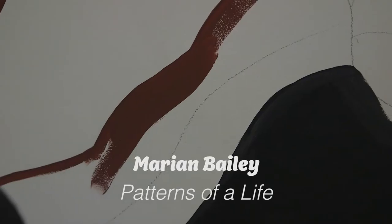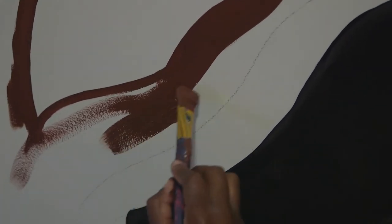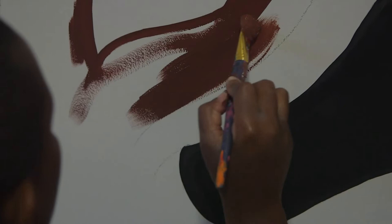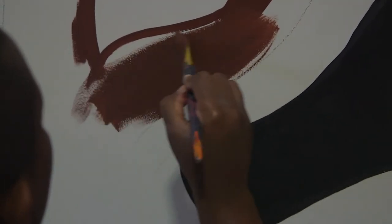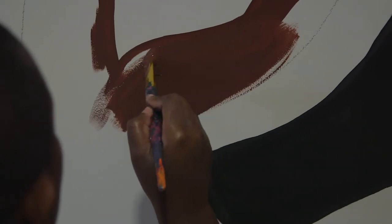Hello, my name is Marian Bailey. I am a self-taught visual artist and I'm currently working on this mural called Patterns of a Life. For this specific project, when it comes down to it, acrylic paint is really latex-based, which is like plastic and water. And so when you think about microplastics and all those things, it becomes a little hairy.